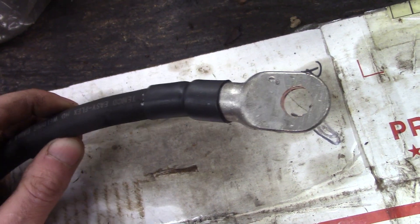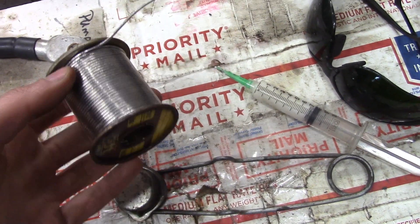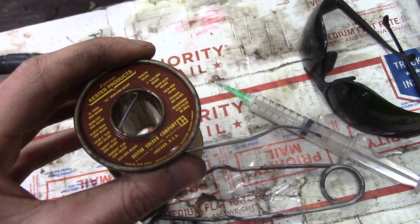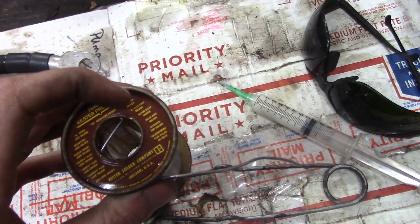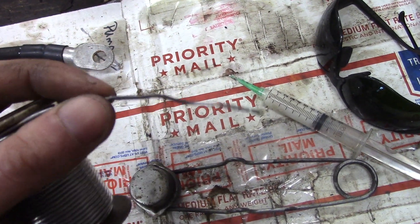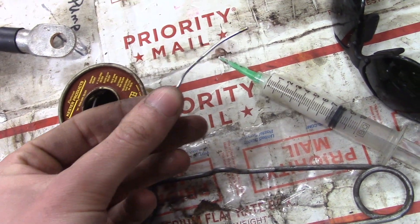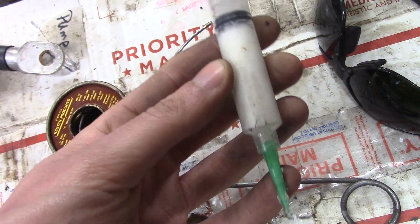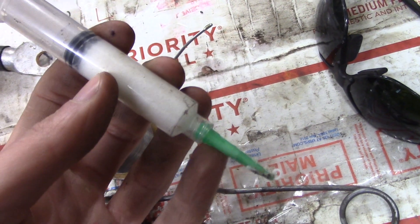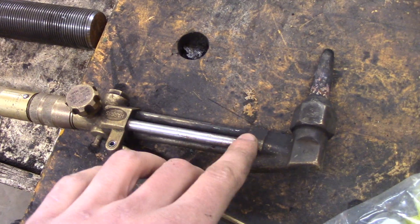For the soldering, I'm using rosin core solder. Rosin core is typically used for electrical work because the flux is non-corrosive. Acid core flux is usually used for plumbing. I'd like to have some thicker solder wire, but even though the wire is flux-cored I do use some extra flux - this is a paste flux made by the Tori Crane company, though you can use whatever flux you want as long as it's not an acid flux.